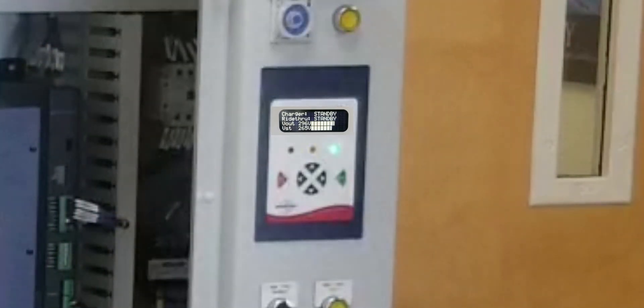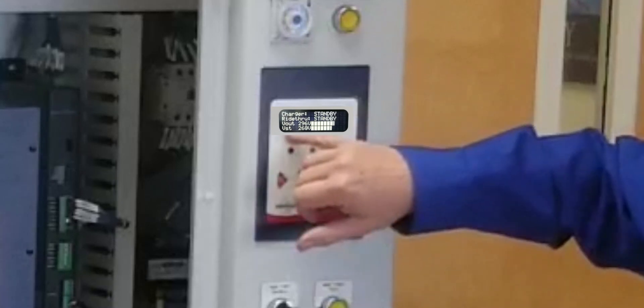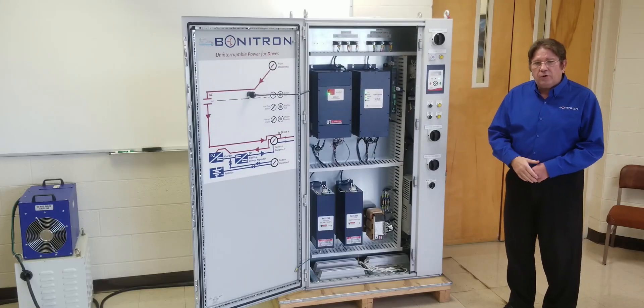Press the button. We're watching the communicators. As you can see, the yellow light — the ride through is active right now. We should see results on the DD5 display in approximately 30 seconds. As you can see, the voltage output is 295 volts, which held up the ride through with no change in speed of the motor.